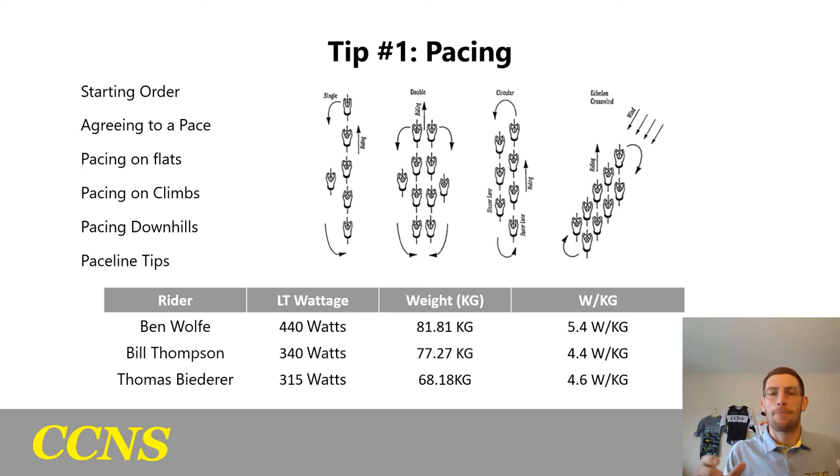Tip number one is pacing. Pacing is so incredibly important when you're doing a team time trial because the idea is to keep everyone together but still go as fast and as smooth as possible. We'll start with the basics: the starting order. The strongest person starts first. Their job is to get the team up to speed, set the tone for the effort, and get everyone moving.